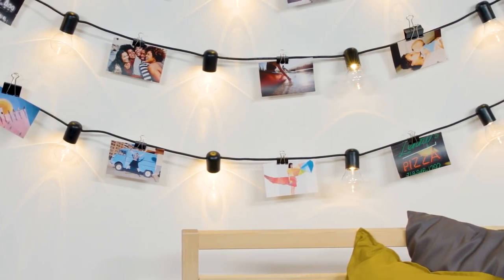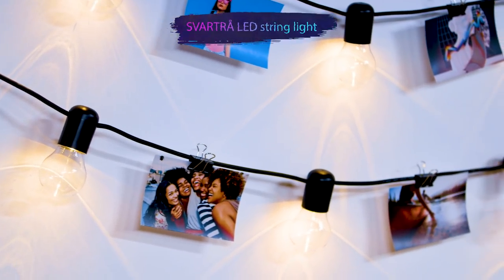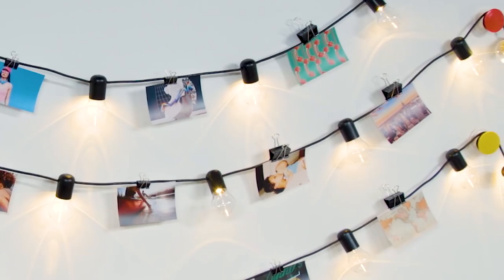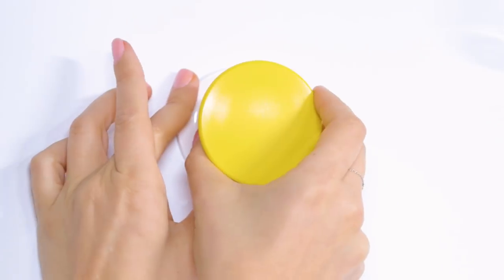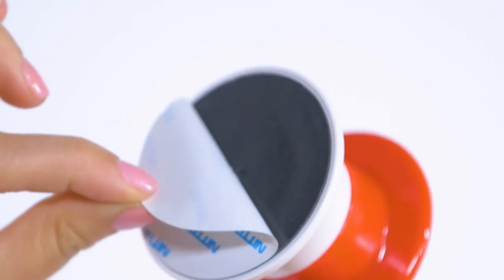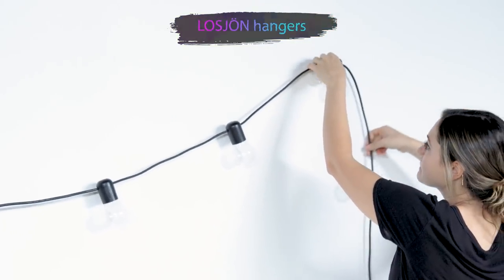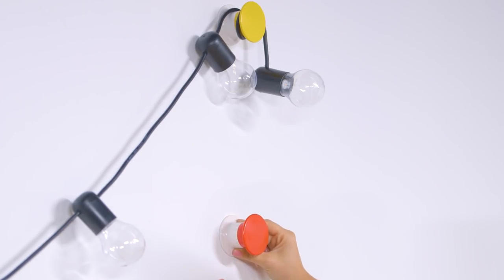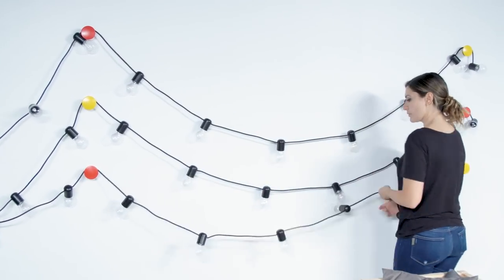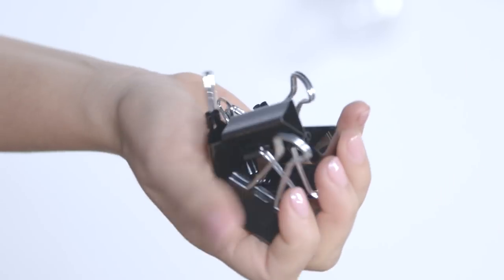With a few light sources, you can change the mood in any space to suit the time of day and what you want to do there. You can use string lights for a cozy vibe to wind down after a long day in the library. Secure hangers to your wall at evenly spaced intervals, then drape your lights over the knob.